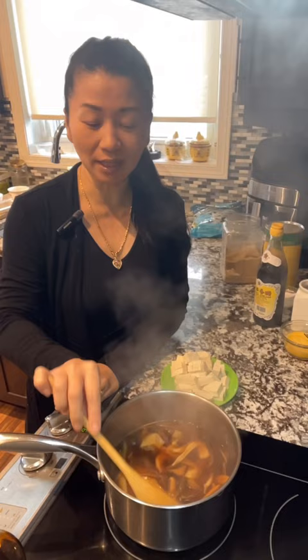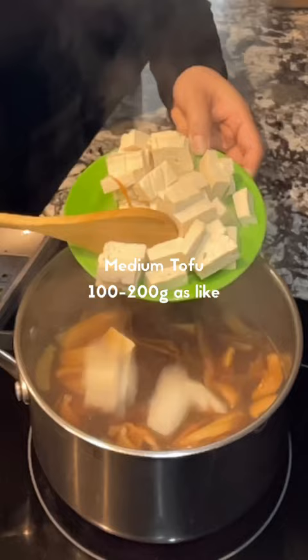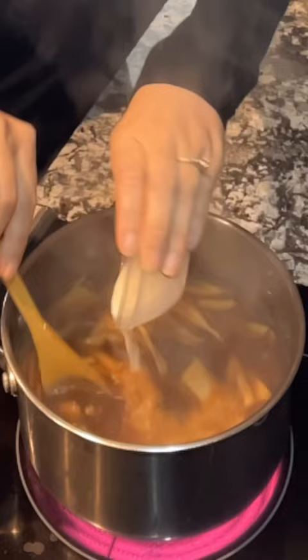After a couple of minutes, add medium firm tofu — this plate is 200g, so I'm going to add only 100g. Add the cornstarch slurry, mix well, and pour everything in. Once you see a boil, lower the heat to low.